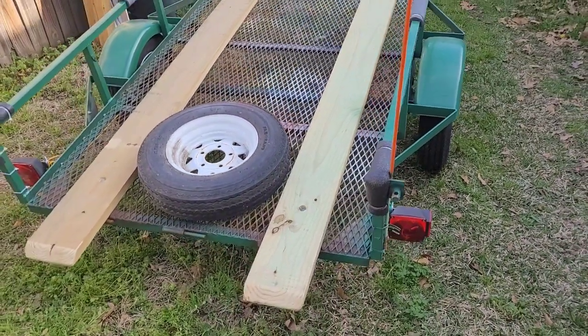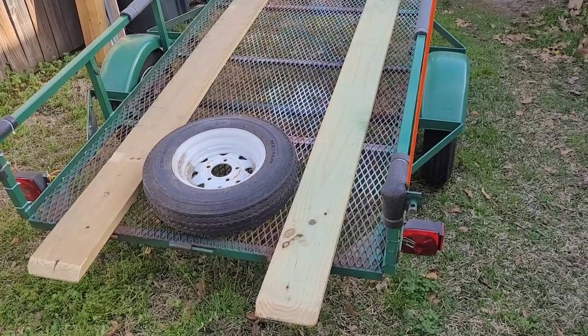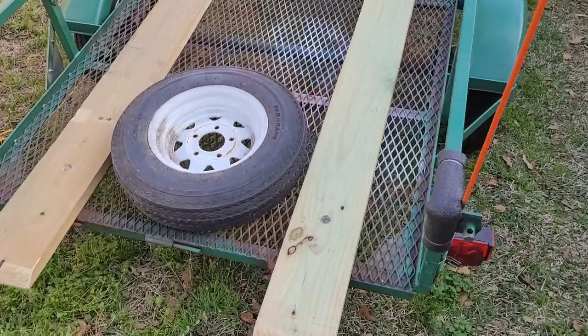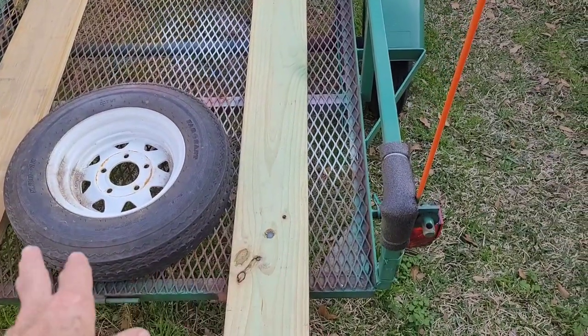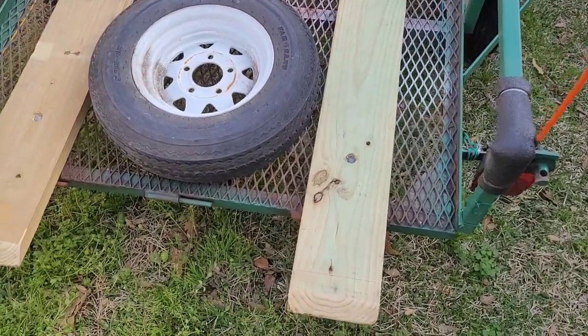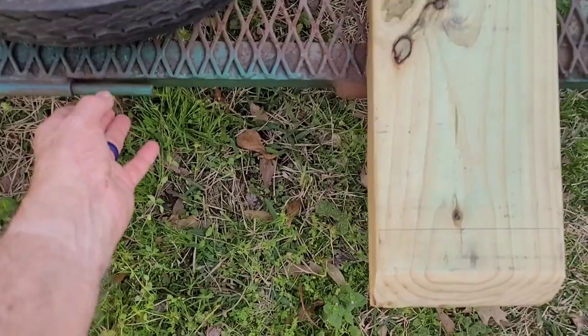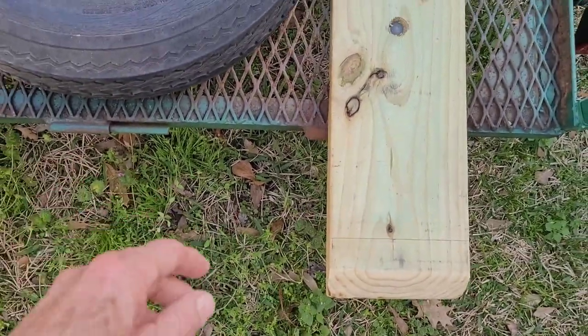Now the beauty of this is, if I ever want to go back and use my trailer for other things besides a boat trailer, all I have to do is take those two carriage bolts out — one on each end, a total of four — and then slide the trailer tailgate back in. It just slides in from the side.